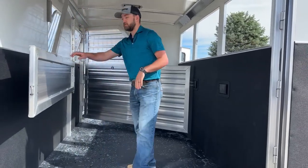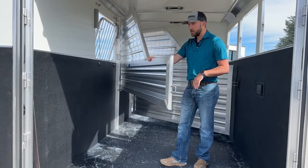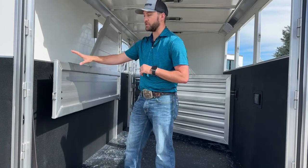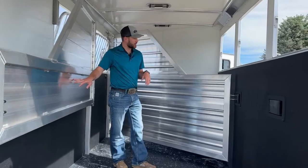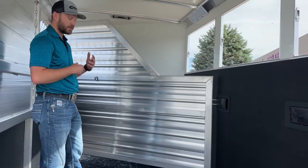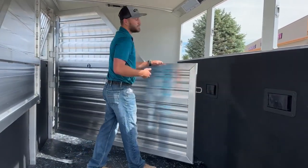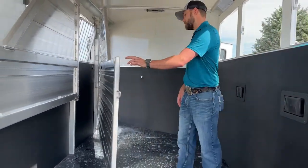Your rear divider is a partial full solid divider — not an airflow type with bars, though we can do that if you want. The cool thing Cimarron does is they make this trailer one inch wider than a typical three-horse bumper pull so this rear divider will clear those back doors, and you're able to shut it out of the way if you want to use the full space. Your front divider is a full stud divider. We like to put full stud dividers on anything above a two-horse. The reason we like to do them on a three-horse is because you do get that escape door, and having a stud door is important — especially if you're trying to contain a horse that likes to kick, paw, or fight with other horses.